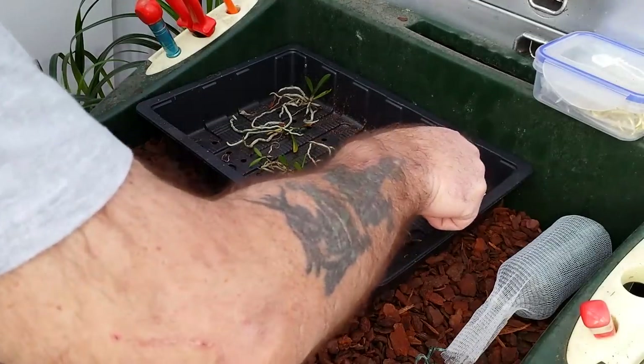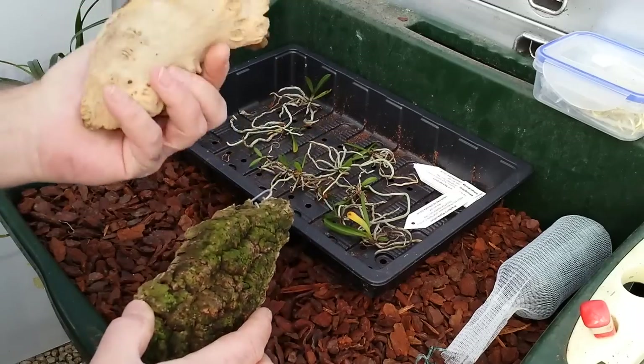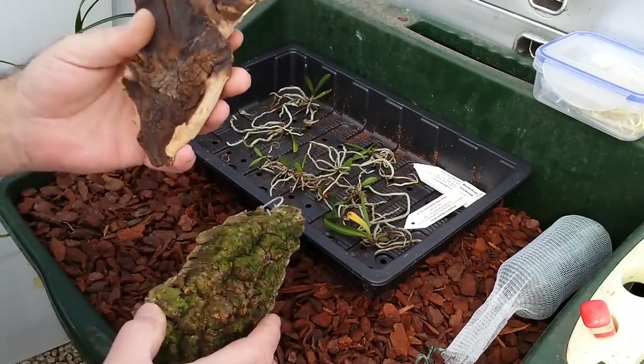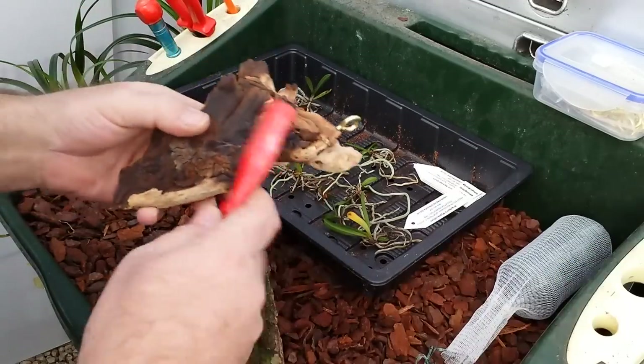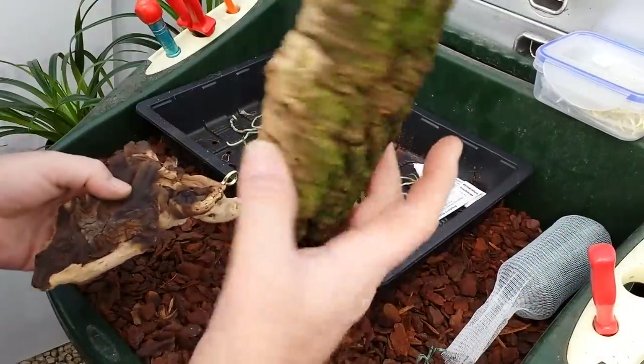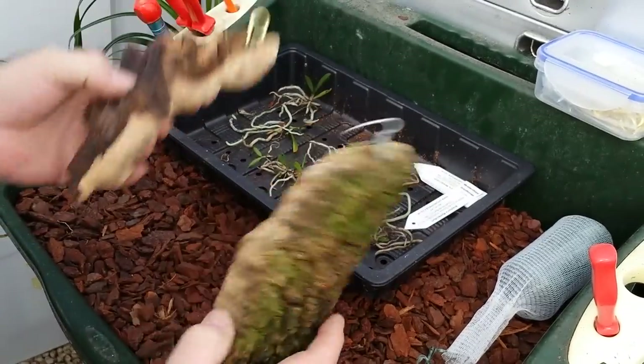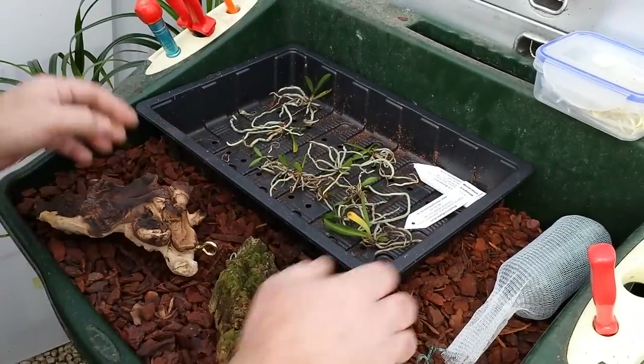I'm going to be showing you two mounts today. We've got Mopani wood, which is an African hardwood — as hard as nails and never going to rot — and then we've got some traditional cork. I've already attached a hanger on each.